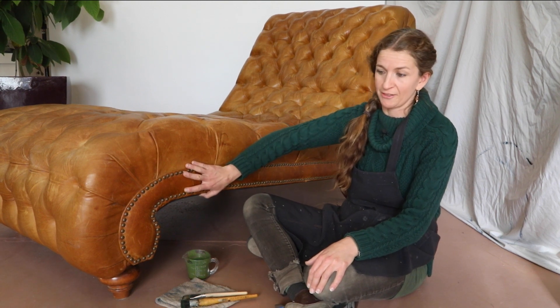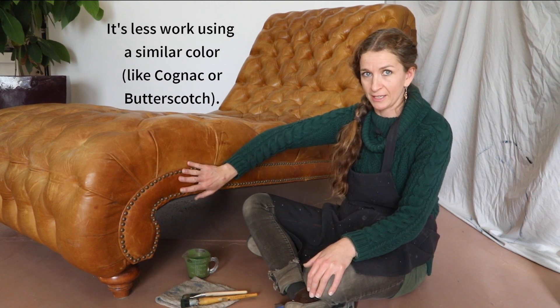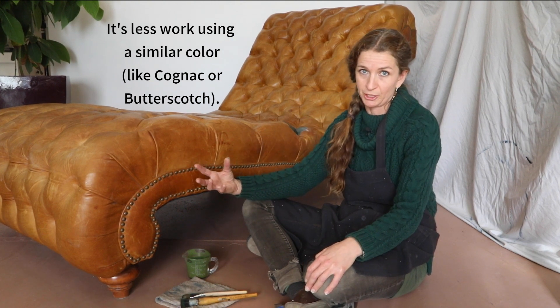I'm Lissandra with Rub and Restore, and today I'm going to show you how to deal with all these brass tacks without having to pull them out. I'm changing this golden leather to an emerald green. This is an absorbent semi-aniline leather, so it's going to drink up the color really quickly.